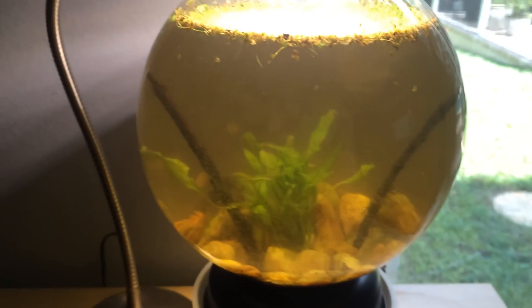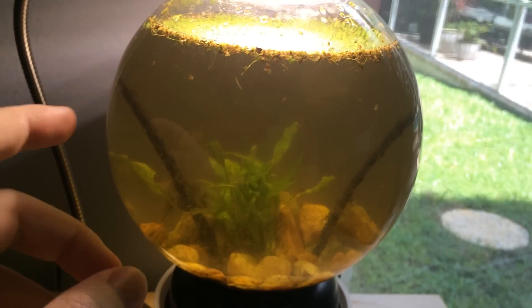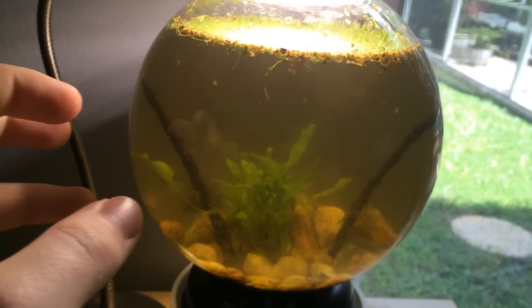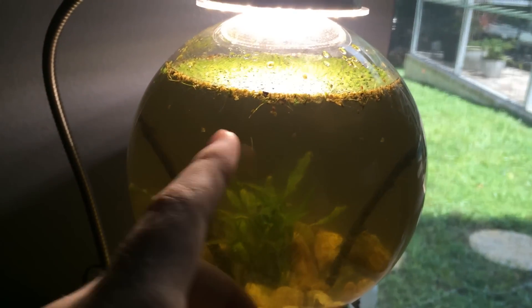Hey guys, I wanted to make a quick video going over this ecosphere I've got here. This particular one is made of a new housing that I've never tried before. This is a boiling flask — this particular one is 2,000 milliliters. So I decided to go fairly large.